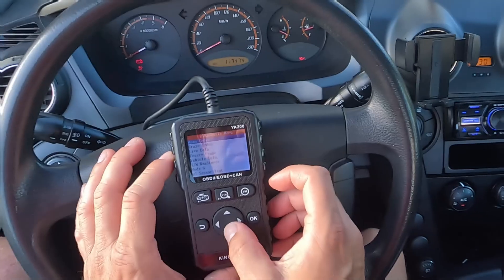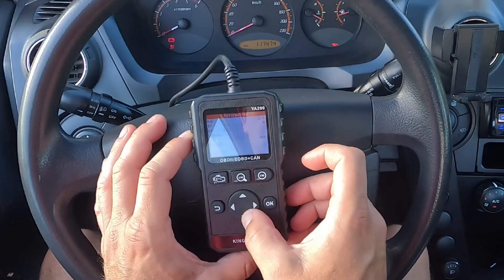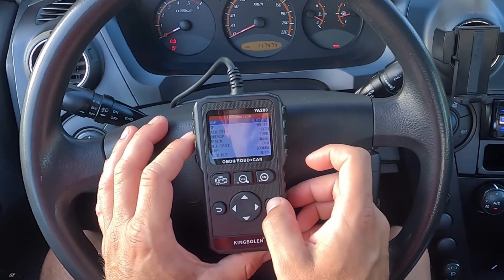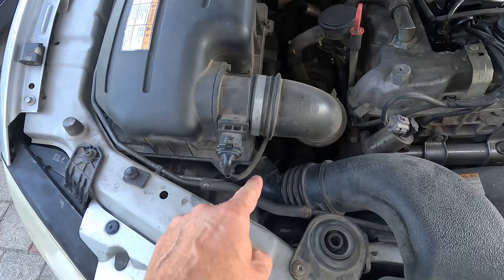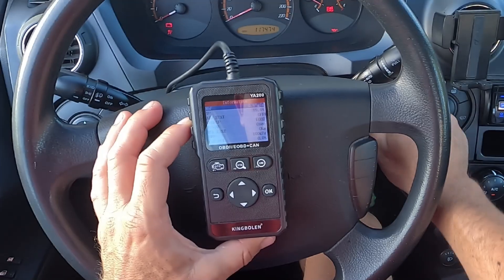Instead, my advice is to carry out several more tests to determine the source of the problem. One of them is to use the scan tool again to access live data, from where you can observe the actual MAF sensor readings it sends to the ECU. With the engine not running, this should say 0 grams per second, because there is no airflow. Anything else indicates a MAF-related issue — the sensor itself or the wiring.